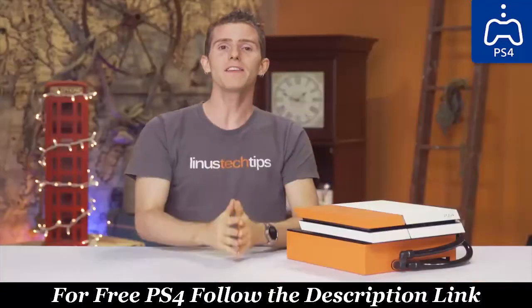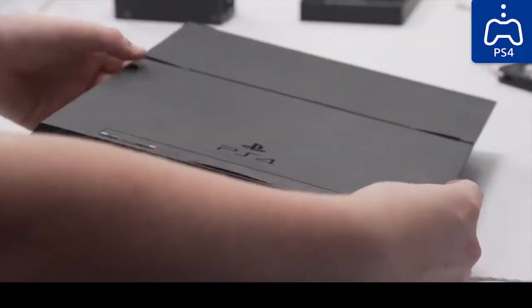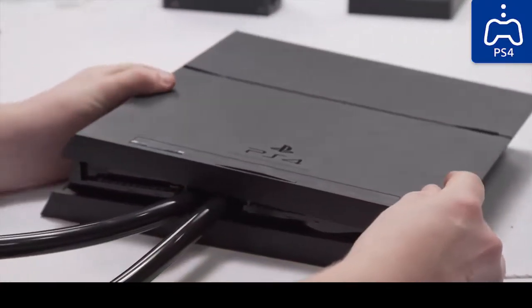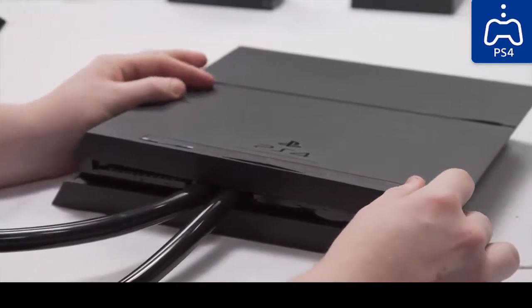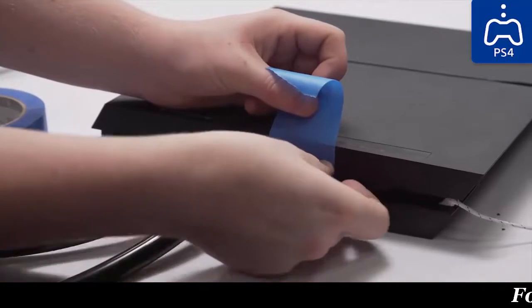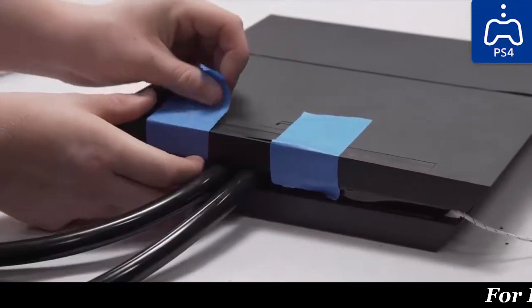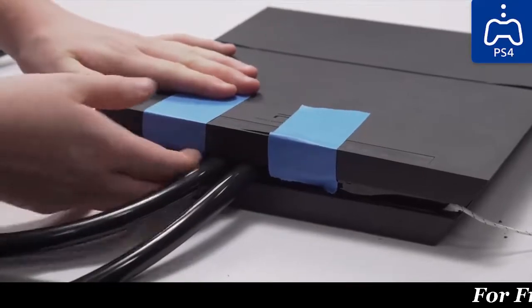By this point, some of you have probably realized that we didn't manage to mount a radiator, pump, or reservoir inside the PS4's chassis. It's possible that this could be done, but given how cramped the PS4 already is — with its smaller size, similar power to the Xbox One, and internal power supply — it wouldn't be easy.